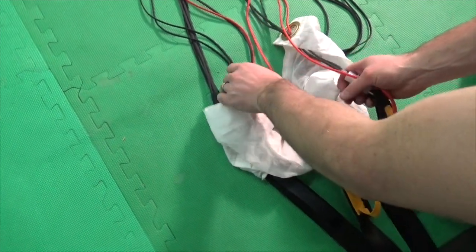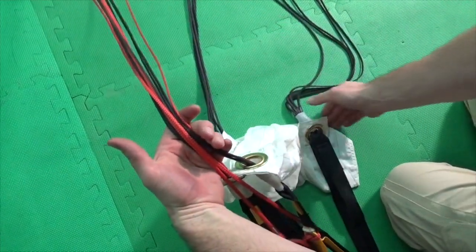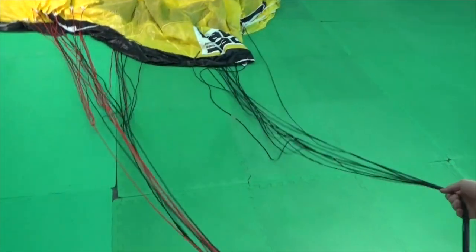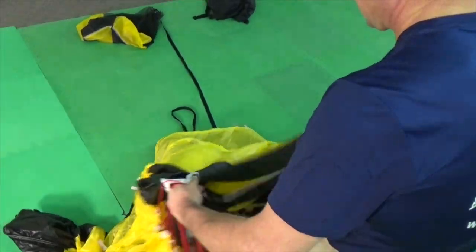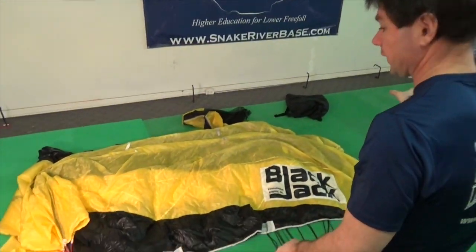Lay the canopy on its side with the nose facing to the right. Lift the rear risers and control lines in your left hand and the front risers in your right hand. Walk forward, lift the canopy, and set it down on the side with the nose facing to the right.